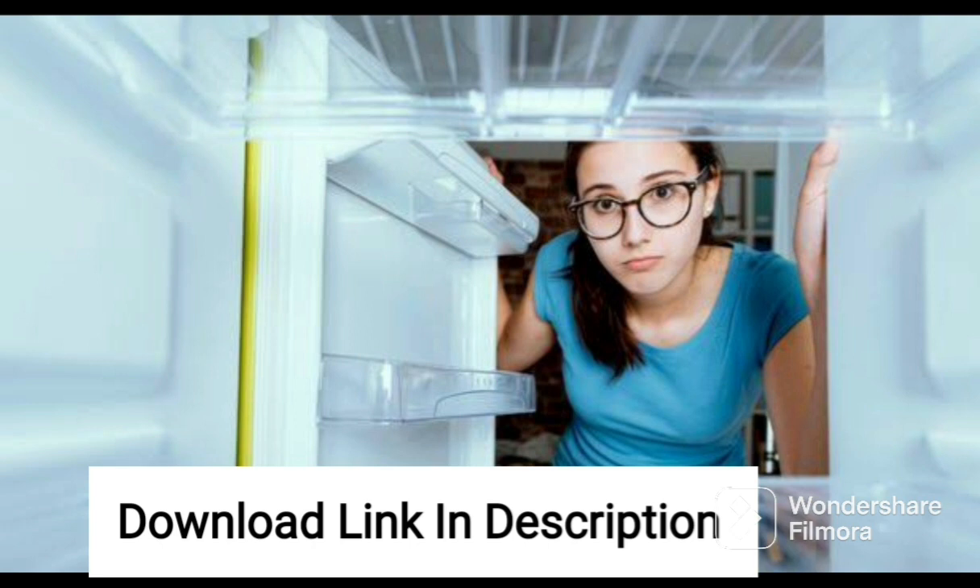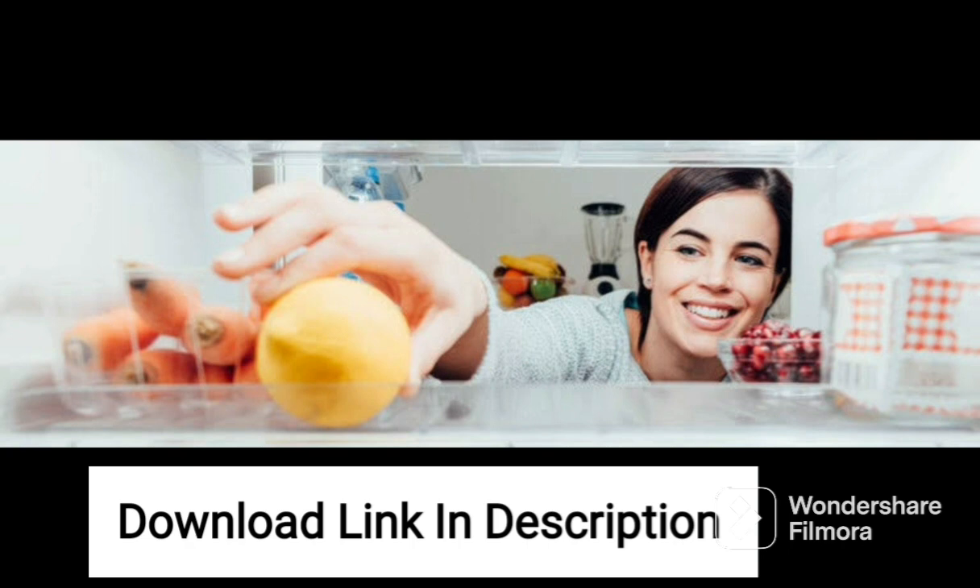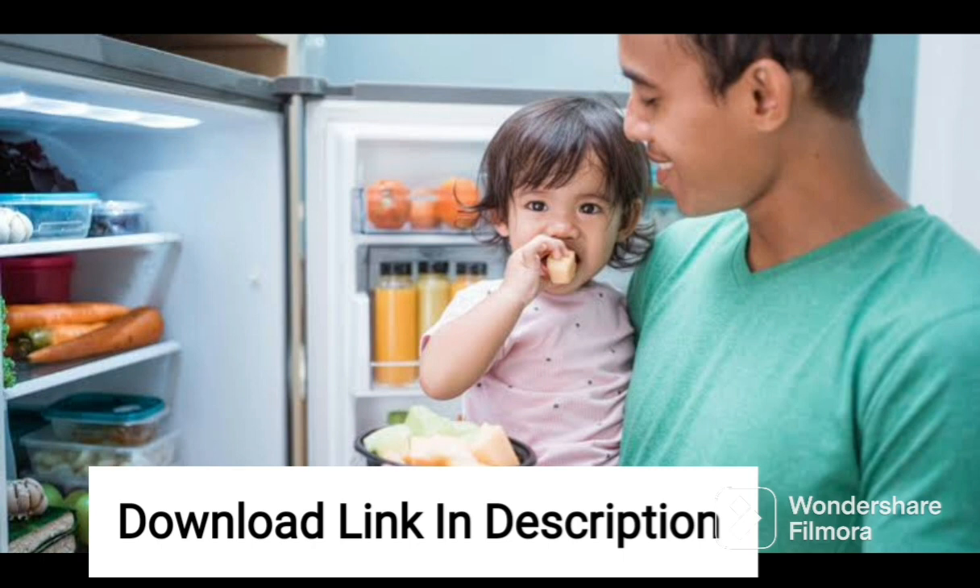Overall, the Samsung 246L 3-Star Inverter Direct Cool Single Door Refrigerator RR26C3893UT-HL is a great option for those who are looking for an energy-efficient and feature-packed refrigerator. It is an excellent combination of style, performance, and value for money.